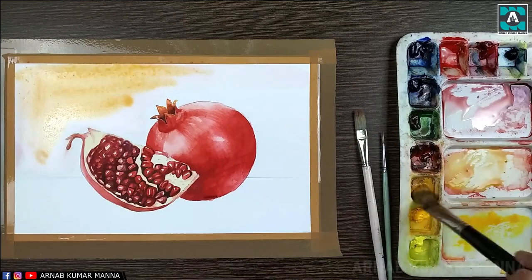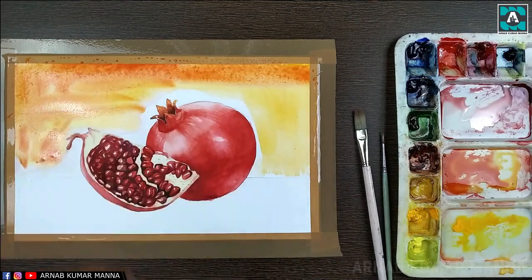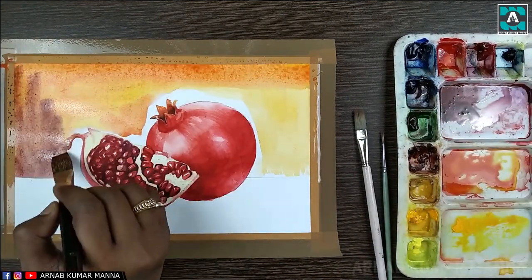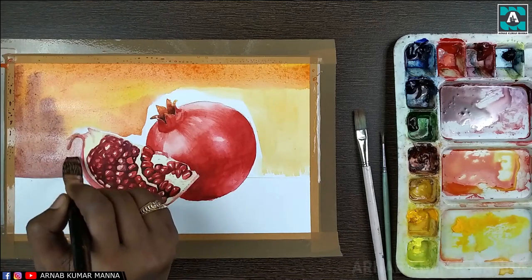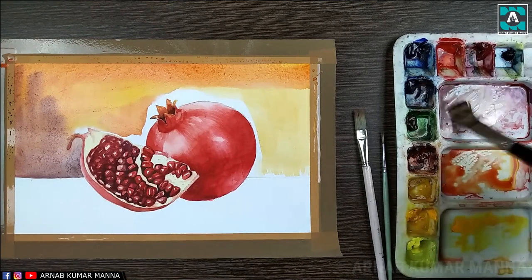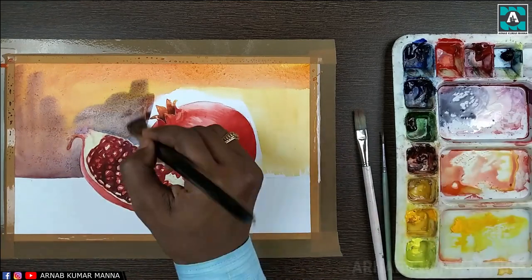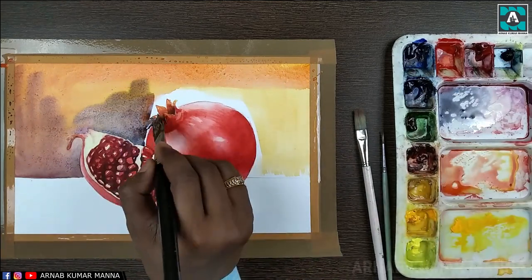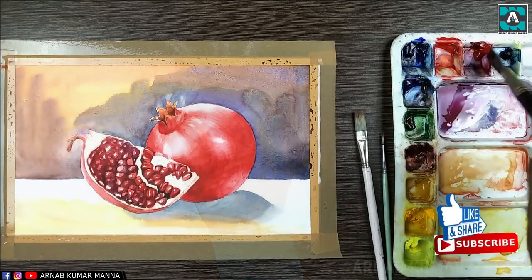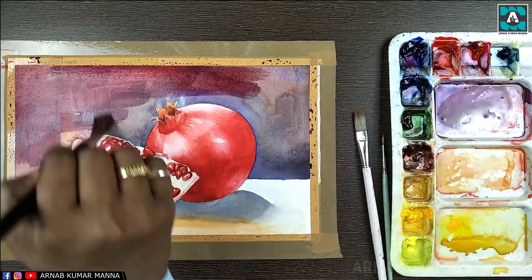Now on the background I'm applying color. You can see I have made the background wet using water before applying color. I use a little gamboge yellow and lemon yellow. At the darker areas I have mixed vermilion red with a little cobalt blue and sap green, and on the right side I have applied a little more cobalt blue.